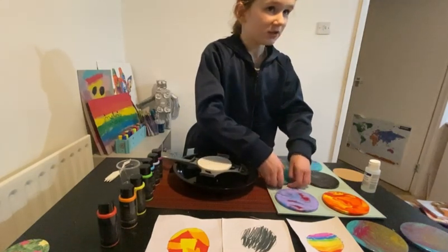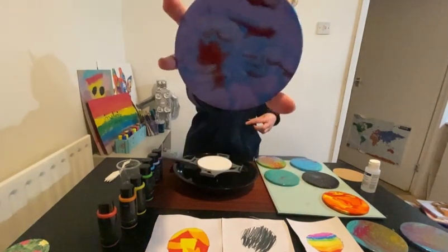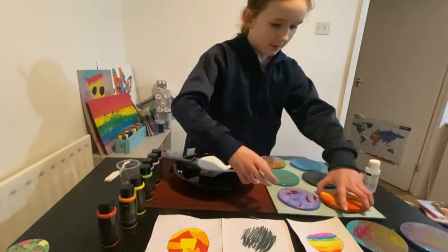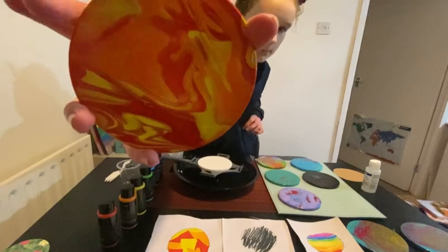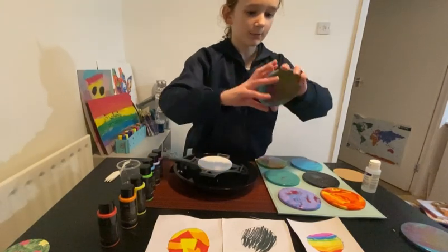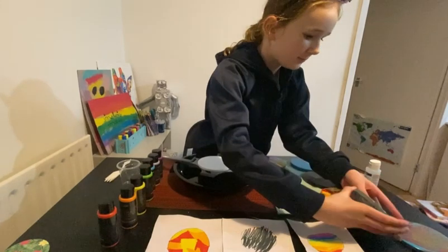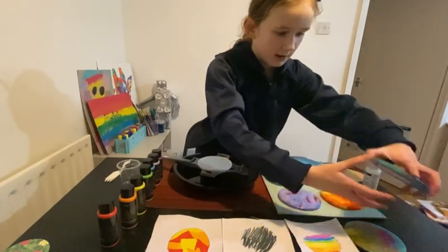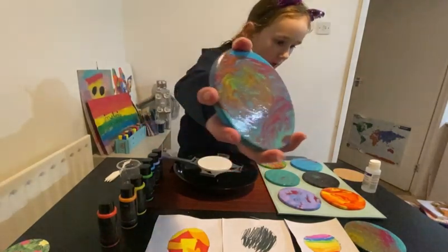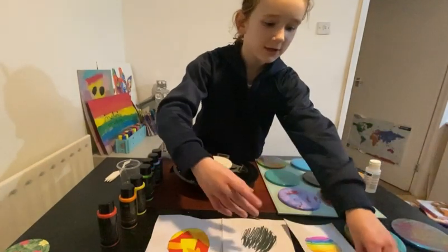Then we've got this one, which is probably one of my favorites. Then we have this one as well. And then these two are what my mom did — this one, and she also made one the same, but you can't really get them the same. She used the same colors.